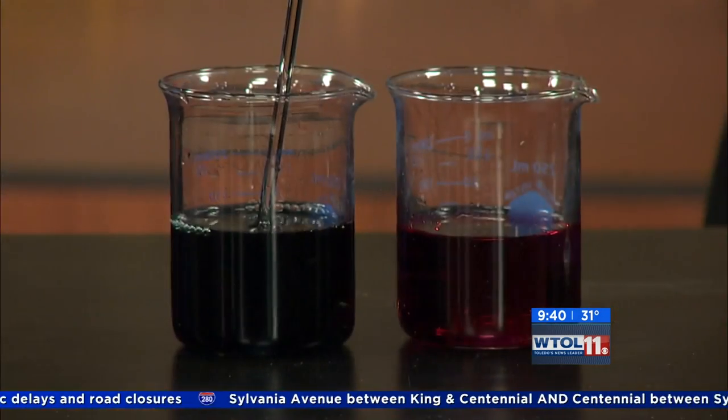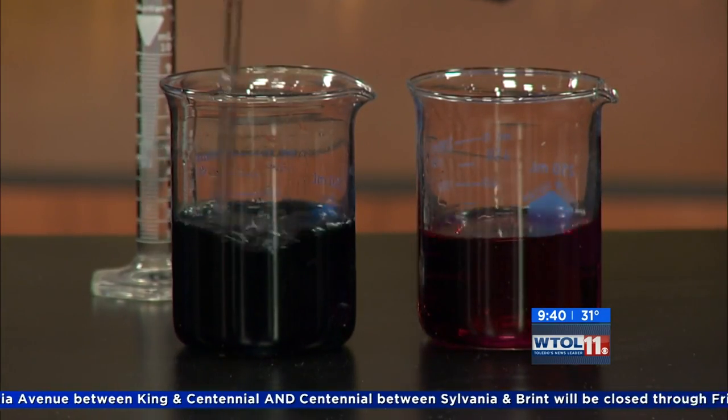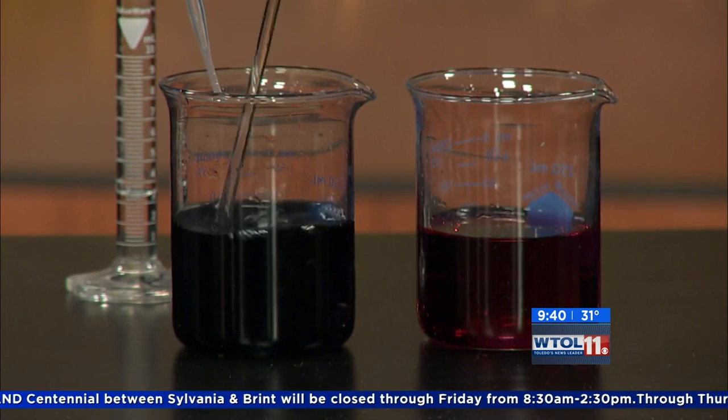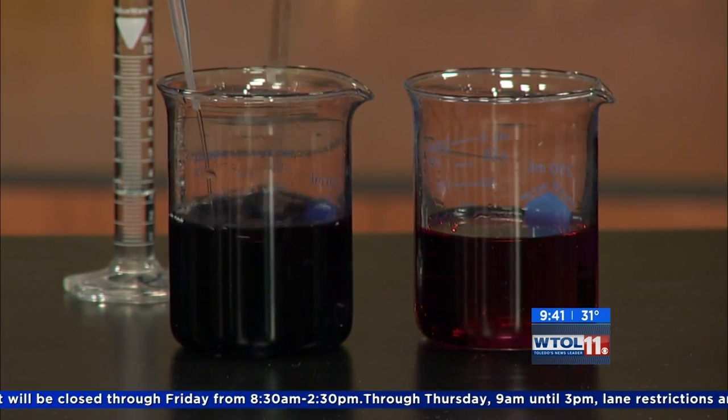If you want, we can switch again — I'll let you put the acid in, and I'll keep stirring. Hopefully we'll be able to reverse the effects of that base we put in there.